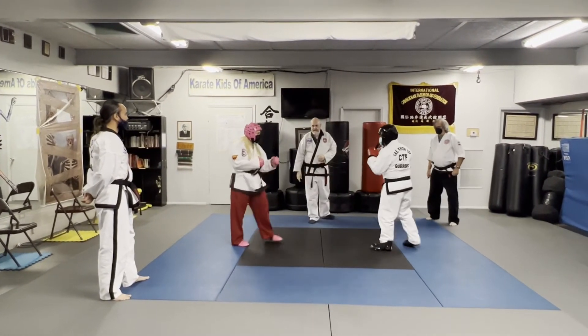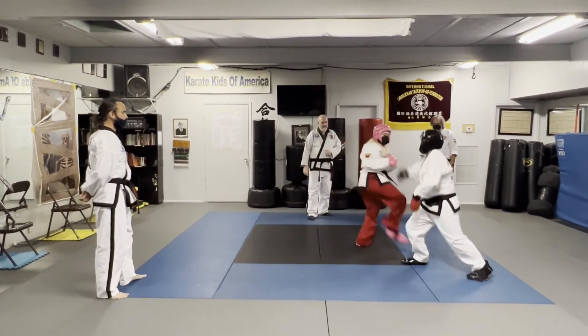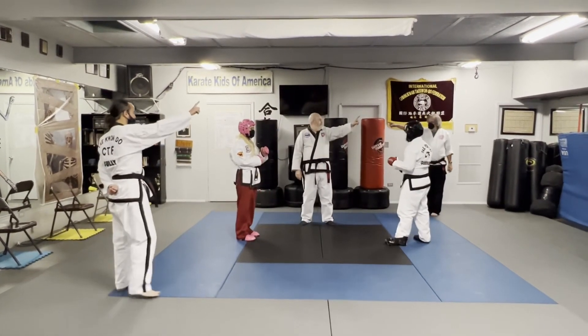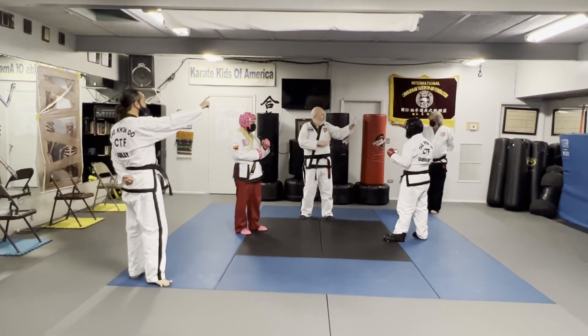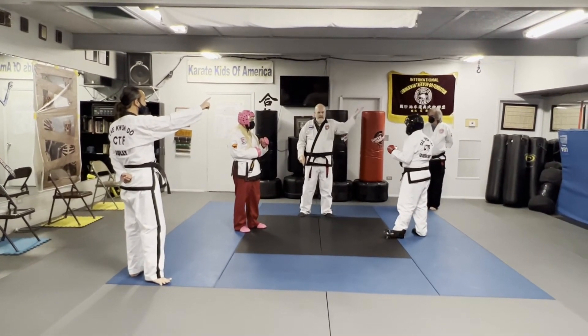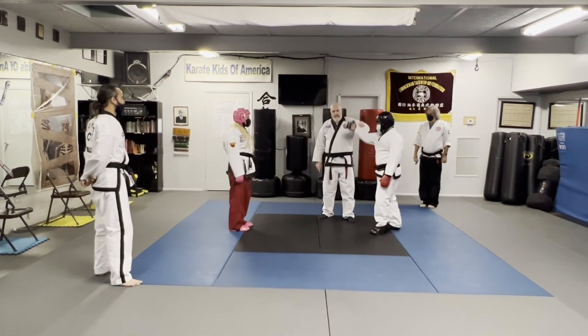Ready? And go. Judges, call. One, two — one over here. Point wins. Winner. Bow. Very good. And winner — Alex.